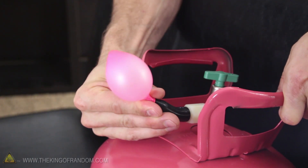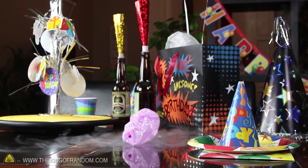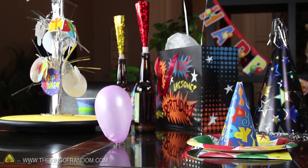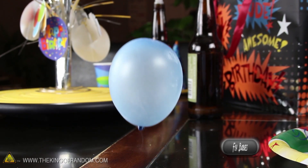Fill one of your small balloons with helium and shrink it down in liquid nitrogen like you did the others. Now scoop it out and place it down on a table to see what happens. You'll notice that after a few seconds it suddenly pops upright, then takes off like a little UFO. Your friends should be impressed to see your little creation grow up and begin to fly.